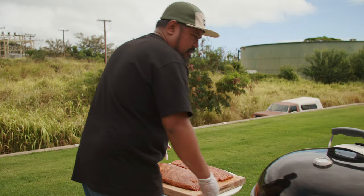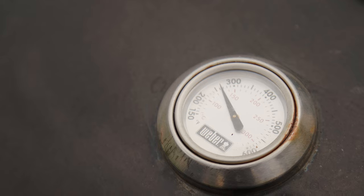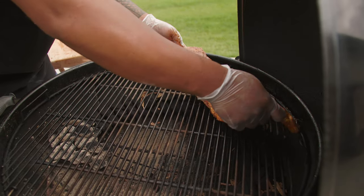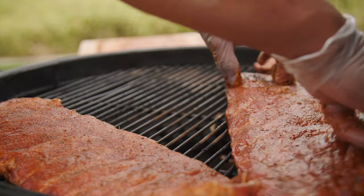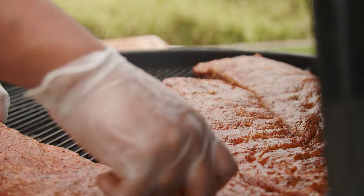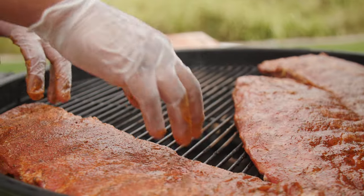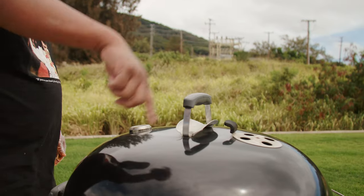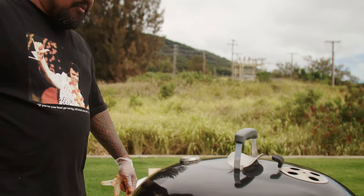Perfect — got our grill up to temp, about 275 degrees. I'll put the ribs opposite from where the fire is, and then we'll slowly rotate it over the two and a half to three hours it's going to take to cook our ribs. We're going to keep the opening opposite from where the fire is — that's just to ensure the heat is rotating through.